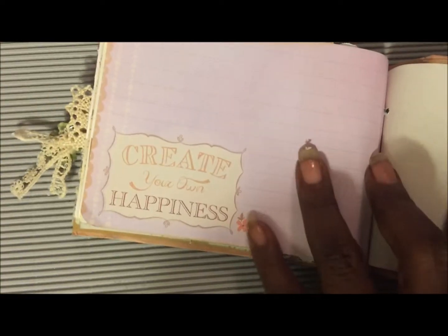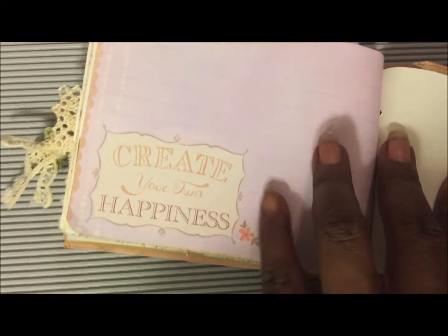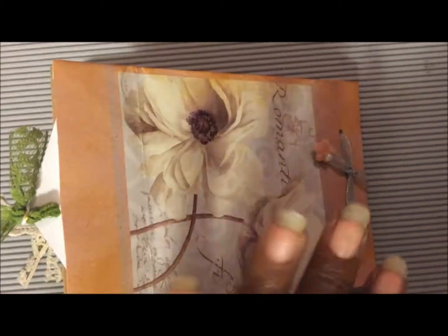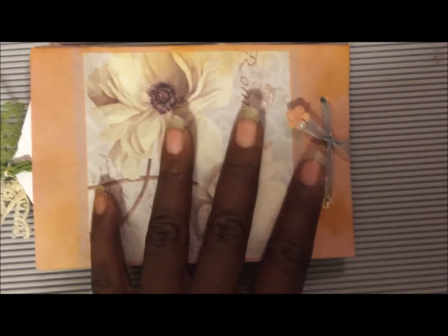There's a little saying on this one: 'Create your own happiness.' I love that saying. On the opposite side it says 'happiness.' This is the back of the little mini gift bag — of course this is a pocket too — and I have inserted a tag in there.